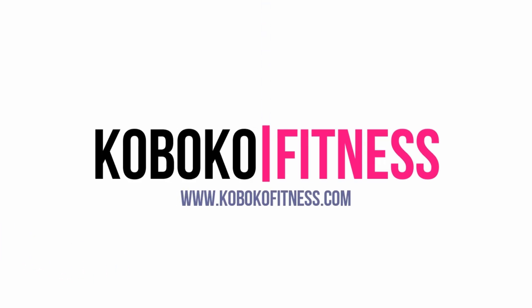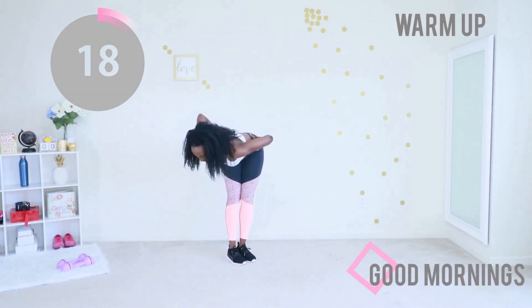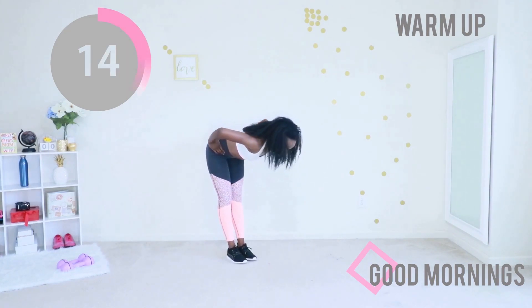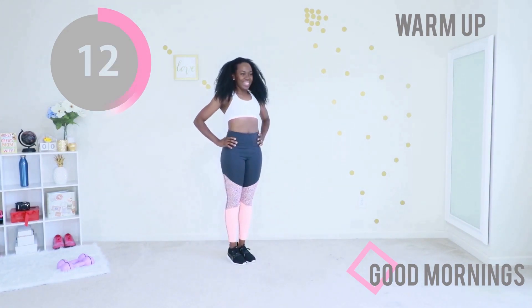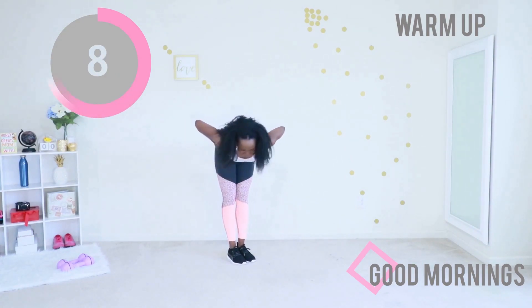Welcome to the best warm-up routine ever — hit subscribe and let's get started. We're starting off with good mornings. Keep your feet together, stomach sucked in. Lean forward and just bend from side to side, stand up, do the same movement. The key here is to keep those feet together.